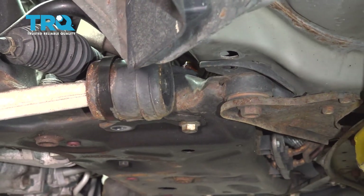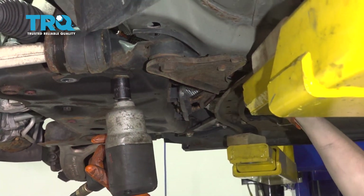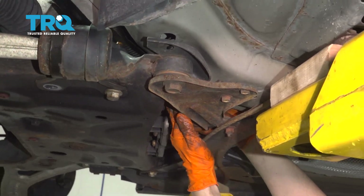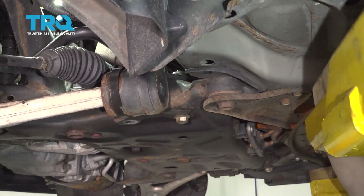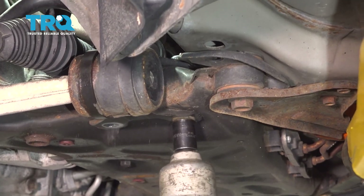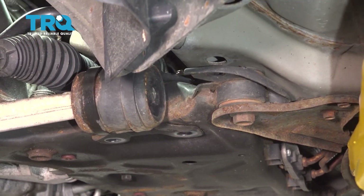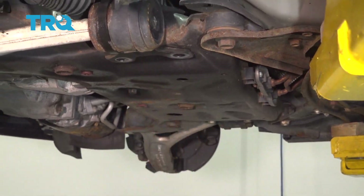For this rear bolt, you can obviously reach the bolt from underneath, but the wrench has to come up above this cross member here. You might be able to get it through the front, but it'll be a little difficult, so through the back is probably the easiest. Take the bolt out and pull the nut off. Now we can remove the control arm.